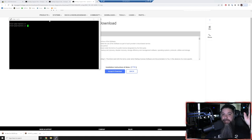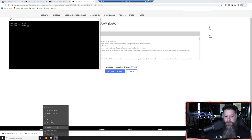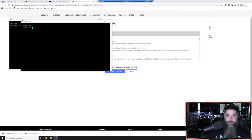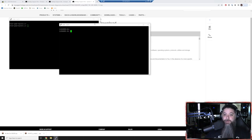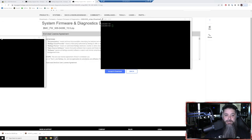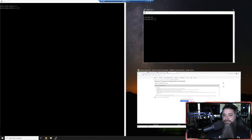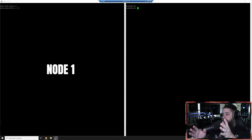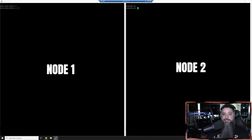If you know ONTAP, if you know NetApp, you know the loader prompt. So node one on the left, node two on the right. To break things down, we'll run 'system node run -node dcd01' and the specific command 'sysconfig -a'. Now we can see all the info - I'm currently on the 17.7 BIOS and on the latest 656 loader version. So we are running the latest on node one.